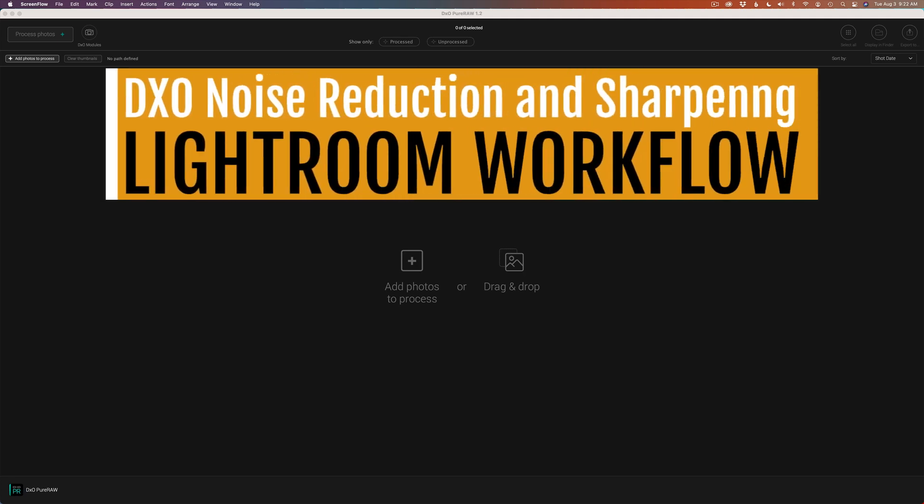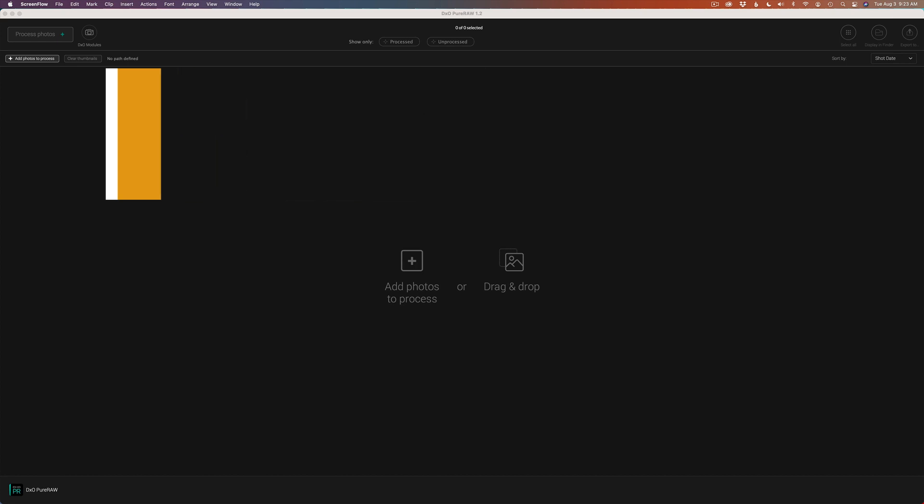On today's episode, I want to show you my Lightroom workflow when I'm working with DxO software such as DxO Pure Raw and Photolab 4 for doing noise reduction and sharpening. Stay tuned.